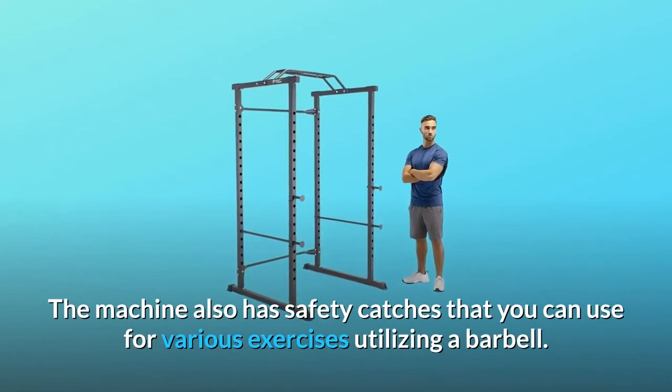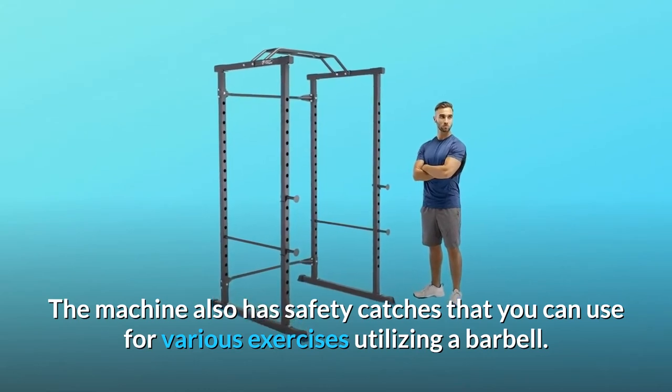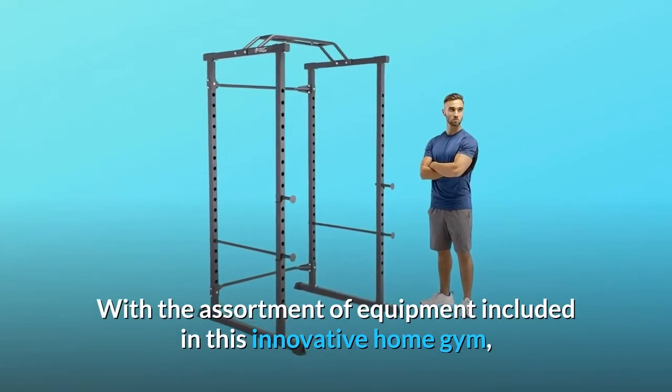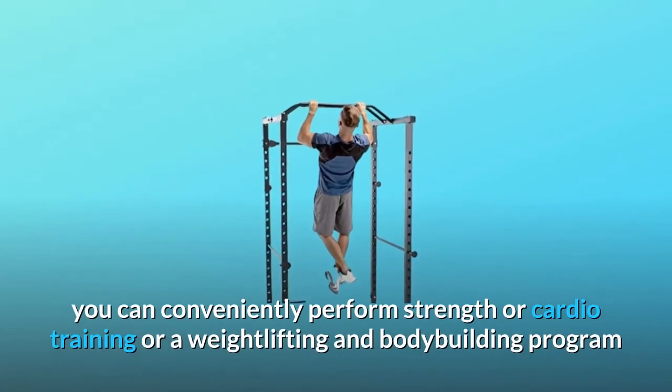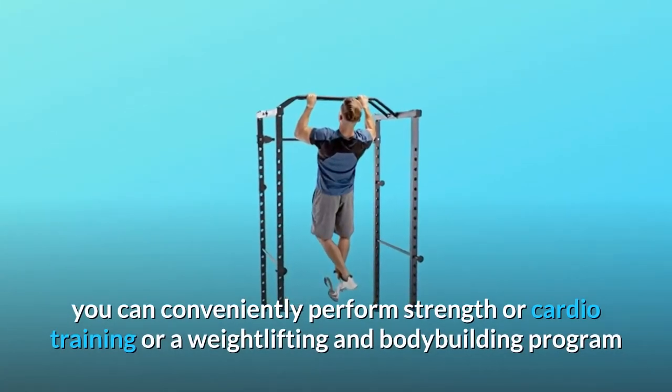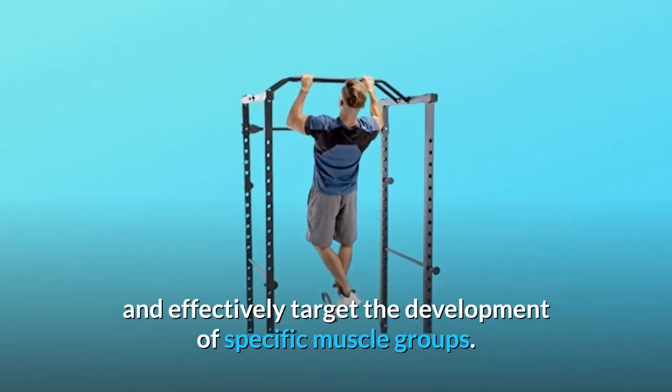The machine also has safety catches that you can use for various exercises utilizing a barbell. With the assortment of equipment included in this innovative home gym, you can conveniently perform strength or cardio training, or a weightlifting and bodybuilding program, and effectively target the development of specific muscle groups.